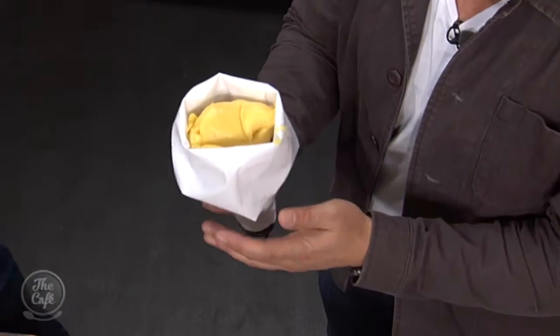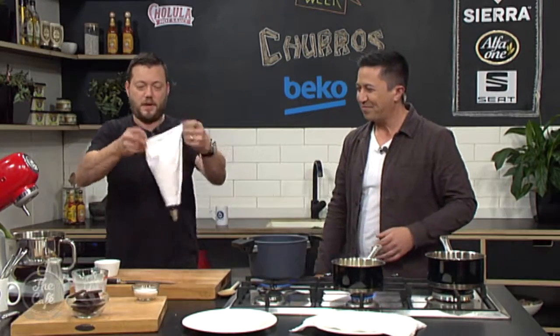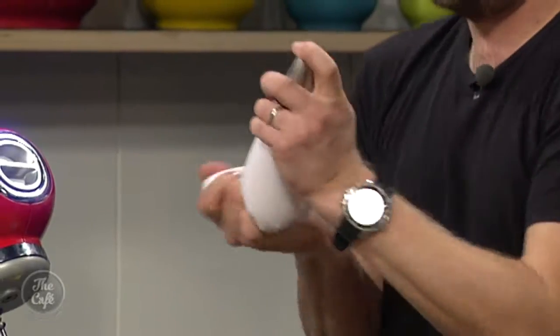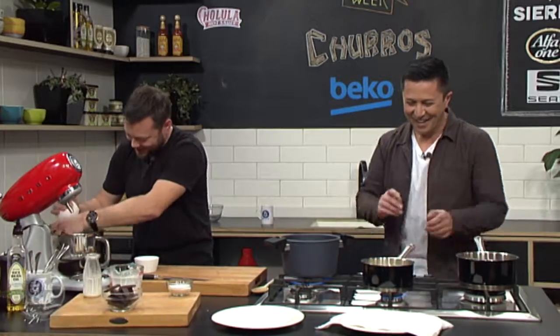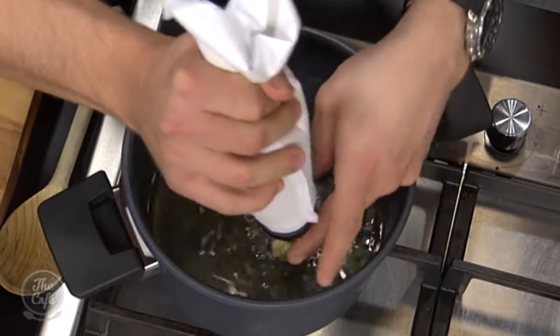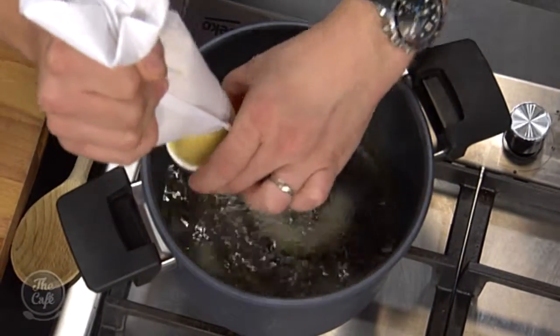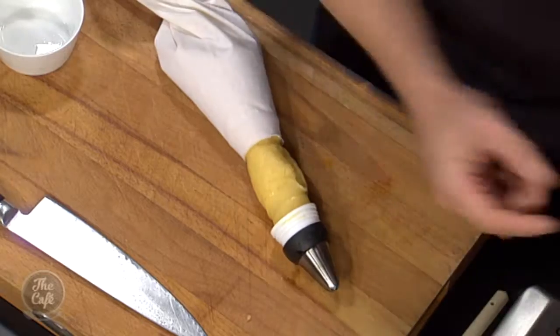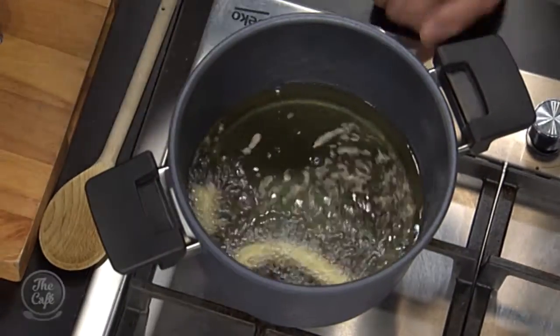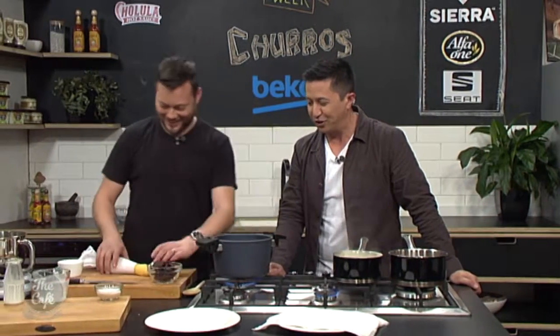Pop the dough into the piping bag, flip the top over, take all the air out and squash it down. Then just pipe it straight into the oil. You get these nice long sausage shapes, and with that star nozzle the ridges are what makes it really crispy. It's looking like a churro should. Fix the bag and make some more — they're going to be very enjoyable.